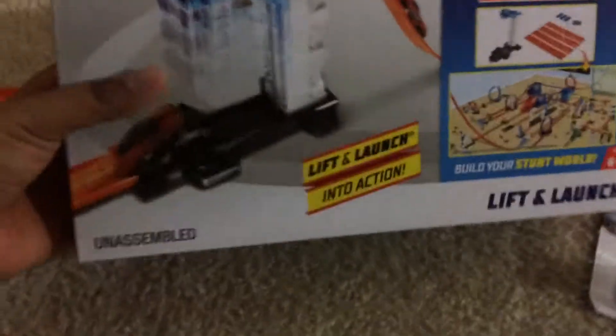Thank you for tuning in to another Track Builder Park. Today we're going to be revealing the Hawkeyes Lift and Launch. I opened it up and put it together on my own without showing you how it looks like in the box.